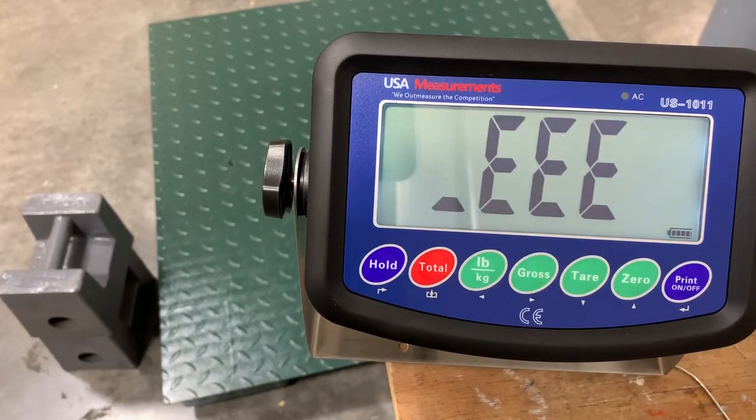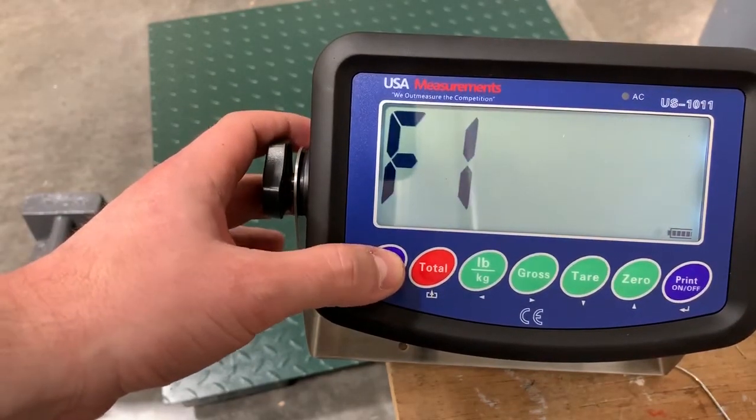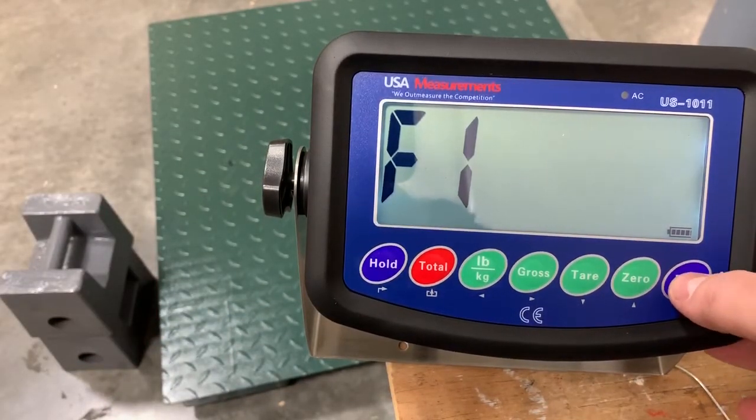Now in order to calibrate the scale and get it back to normal weighing mode, you're going to want to hold the hold button. You'll see F1 is the function screen. Go ahead and hit enter, which will be the print button.